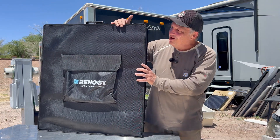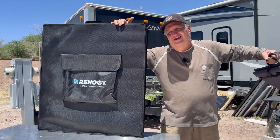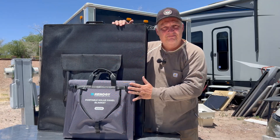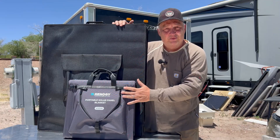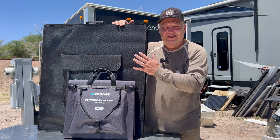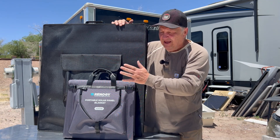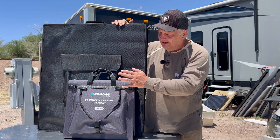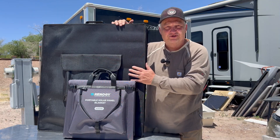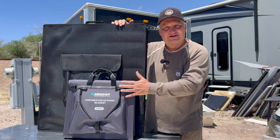This is the Renogy 400-watt portable suitcase panel, but what we're doing today is this Renogy 400-watt solar blanket. As you can see, there's a massive size difference between the two. We're going to compare them and see which one has the higher output, but output is not all that matters — size is a big factor, and there are different use cases for why you may want to choose one over the other, no matter who is the ultimate winner in the output challenge.